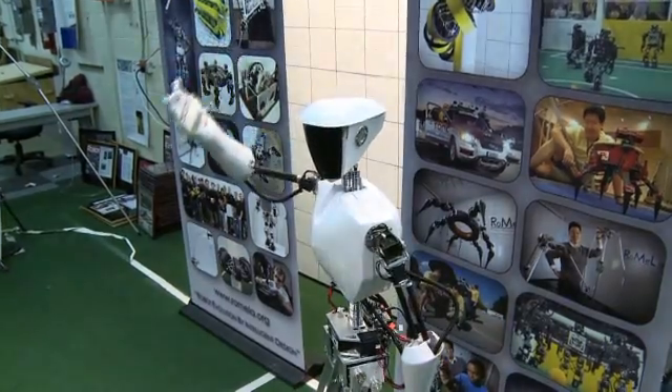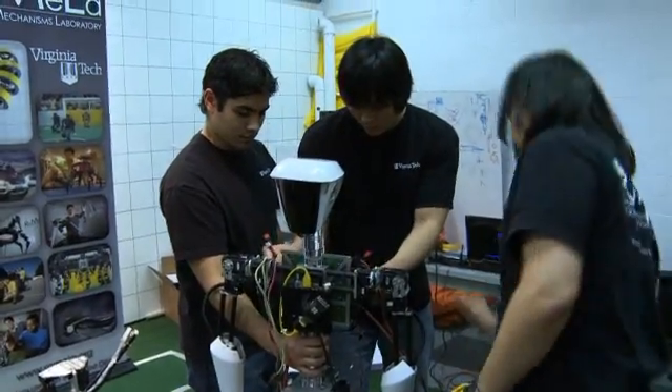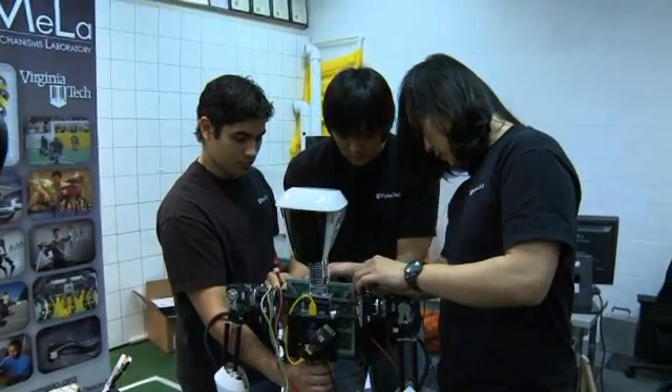As you can see over here, humanoid robot meaning it has two legs, two arms, body and a head. It walks autonomously with two legs. It is, again, the United States' very first humanoid robot.